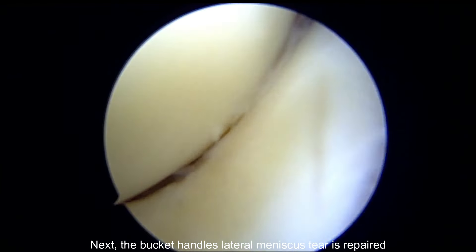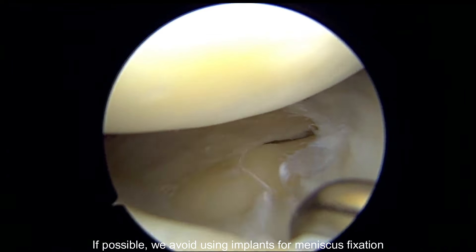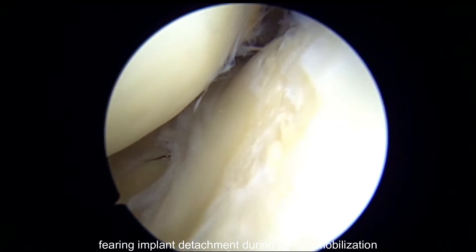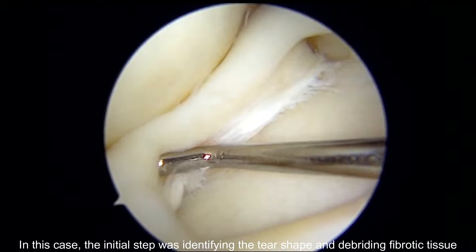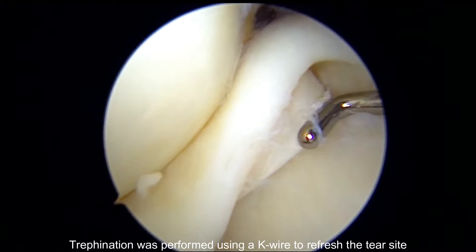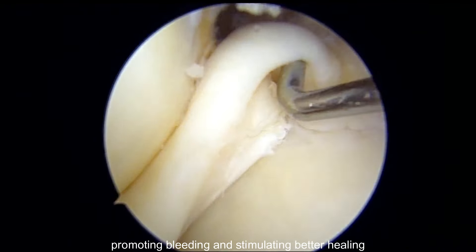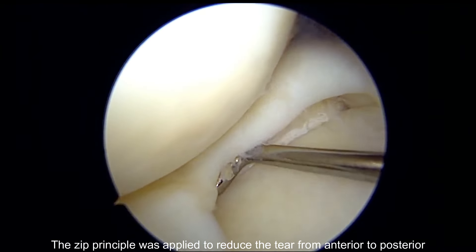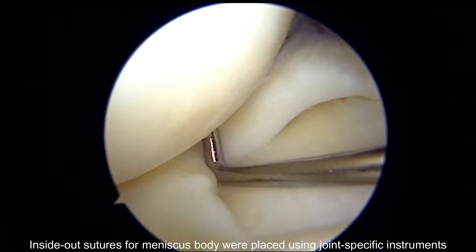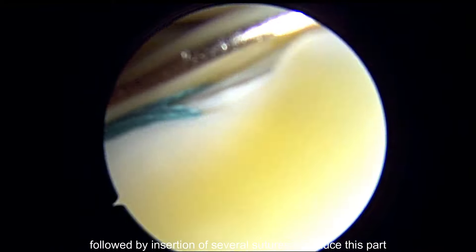The bucket handle lateral meniscus tear is repaired. Such cases are particularly challenging due to the mobility of the lateral meniscus. If possible, we avoid using implants for meniscus fixation, fearing implant detachment during patient mobilization. The initial step was identifying the tear shape and debriding fibrotic tissue. Trephination was performed using a K-wire to refresh the tear site, promoting bleeding and stimulating better healing. The ZIP principle was applied to reduce the tear from anterior to posterior. Inside-out sutures for the meniscus body were placed using joint-specific instruments, followed by insertion of several sutures to reduce this part.